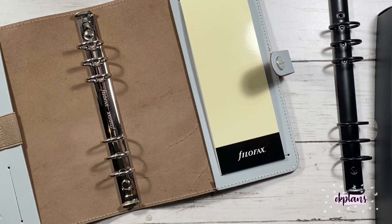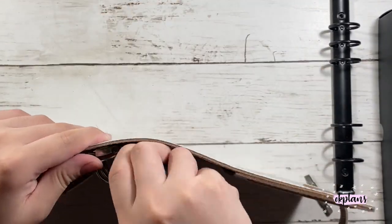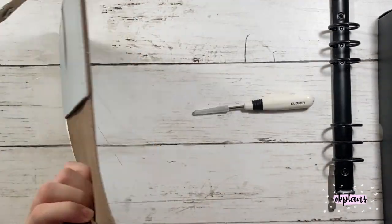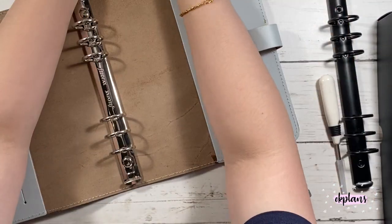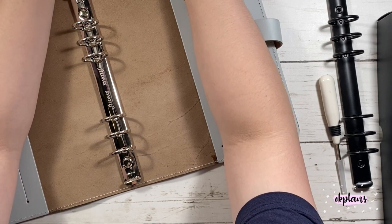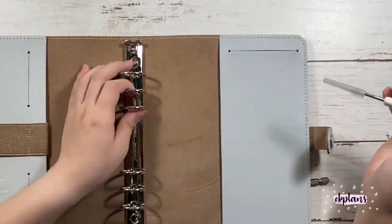I did watch a few videos beforehand for changing out this ring mechanism and it's actually completely different from the past ring mechanism. They didn't have this eyelet cover on it when I watched the video, so I had a struggle trying to remove it and pry it away. I did have to search some videos and someone actually showed how to drill a hole and make a hole in it. It didn't affect the leather planner as much, so it actually worked, but it did take a while.